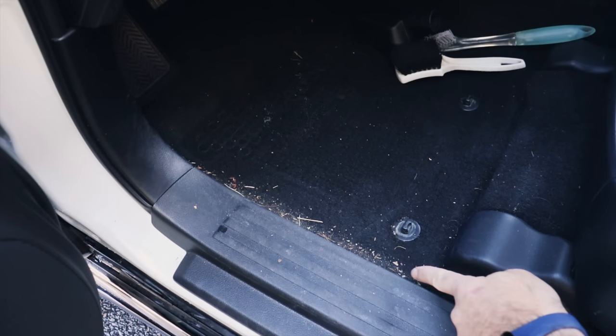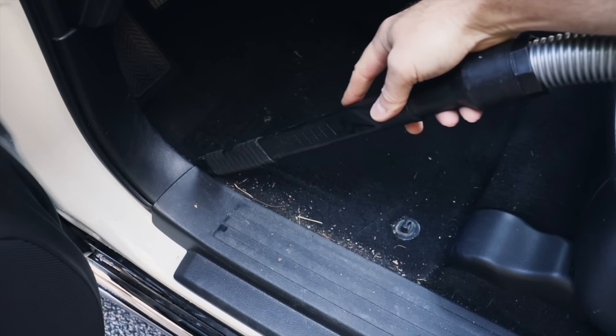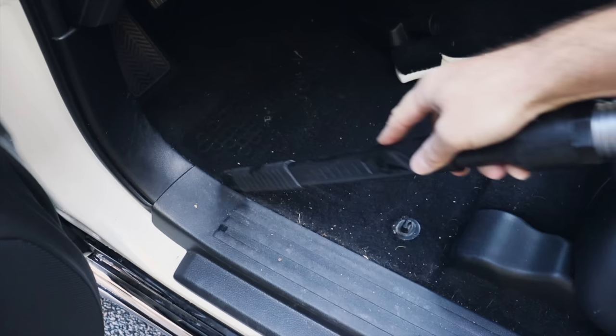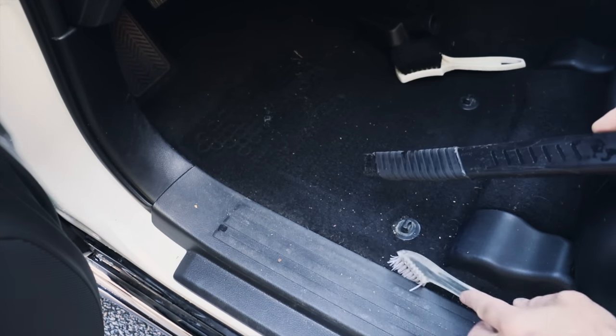For these areas, I love to use grout brushes to agitate. Get all of the nasty stuff up first, then agitate with your brush for anything that's left over.